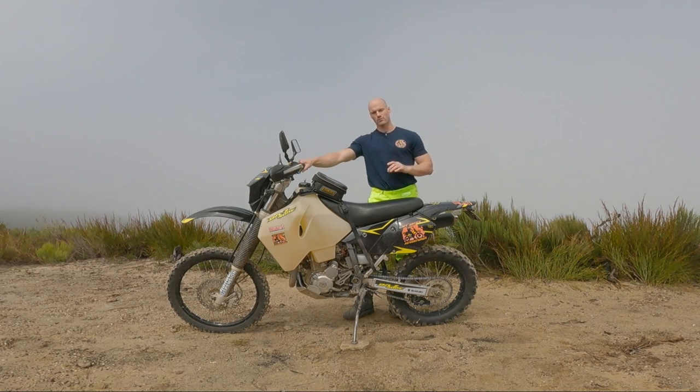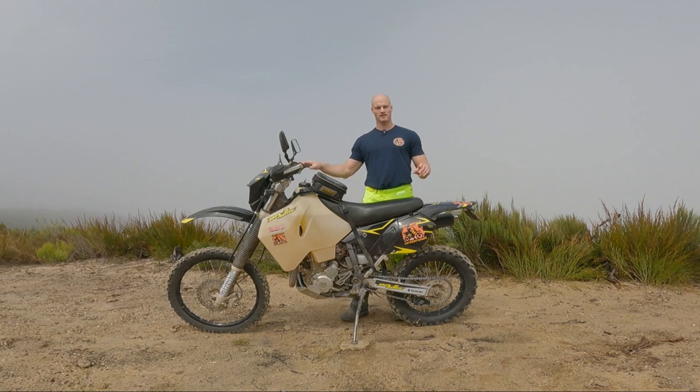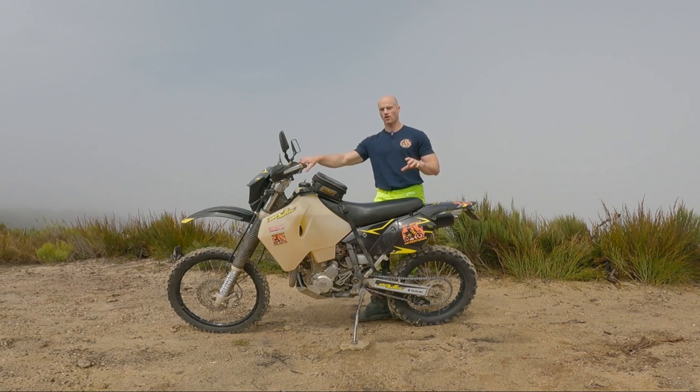Pro number three: available parts, whether aftermarket or original — exhaust pipe, plastics, handlebars, computer screen, it doesn't matter. Because this bike's been around so long, every single wrecker, especially in Australia, has secondhand parts. If you don't like the quality of the secondhand part, you can go to any Suzuki dealership and buy original parts straight from them. The parts are relatively cheap and readily available, and wherever you are in the world you can probably have them shipped to you. Things will break and things will need upgrading, so accessibility to cheap parts is a massive bonus.